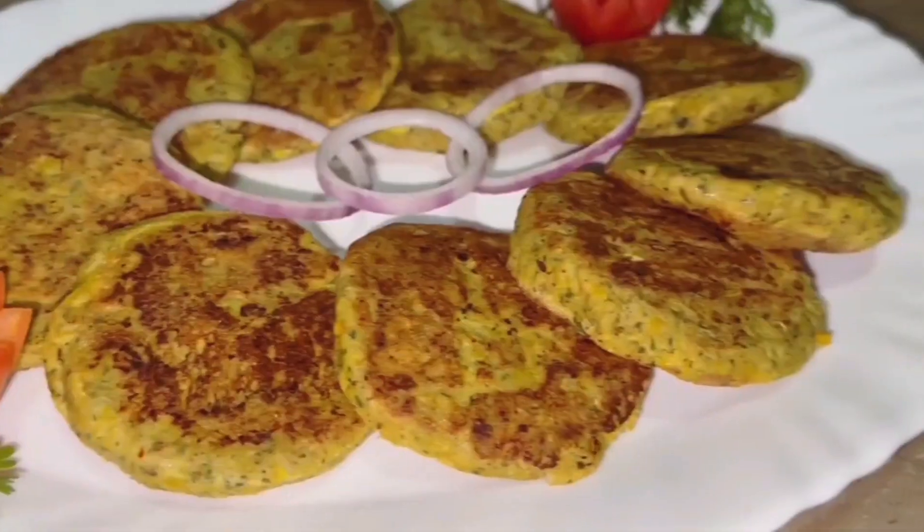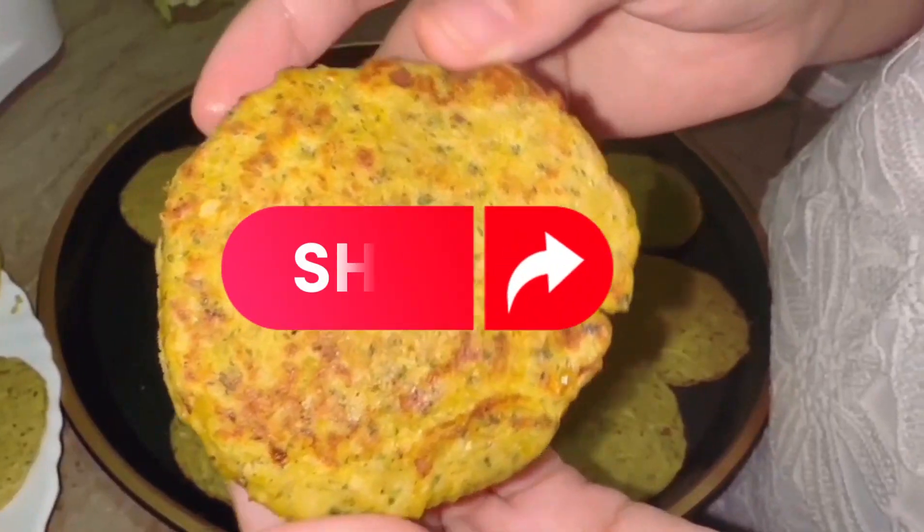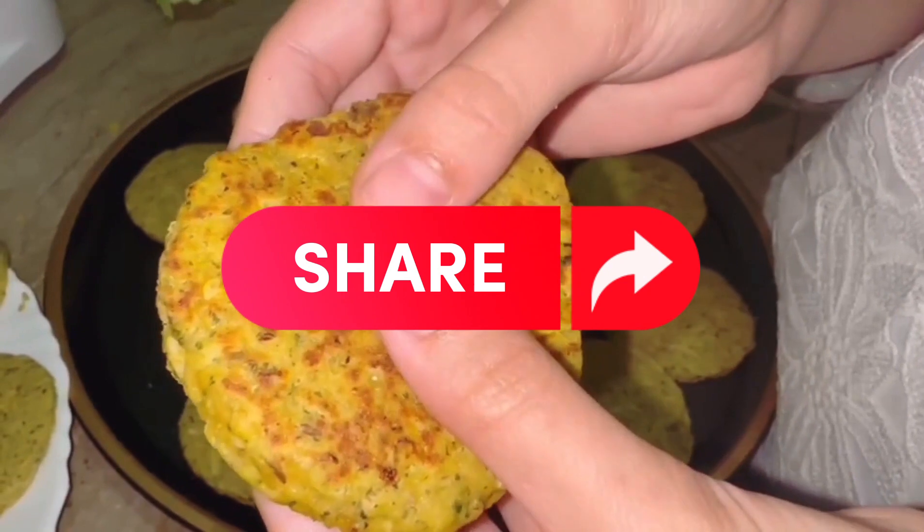So here the weight loss kebab is ready. You must try this amazing and delicious recipe. Thank you for watching. See you next time with another delicious recipe.